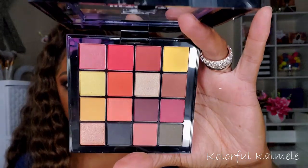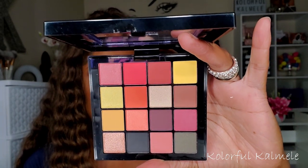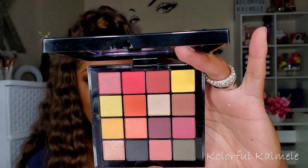Every time I go to Ulta I pick up this palette and put it back — I was sick of it, so I just bought it. It's nothing special but something was calling me. This is the NYX Ultimate Shadow Palette in Phoenix. Everybody is familiar with it, it's been around forever and on sale forever, but it just kept calling me every time. So I said screw it and bought it.